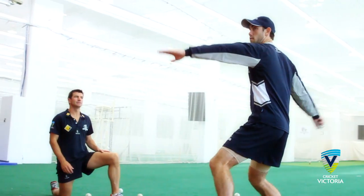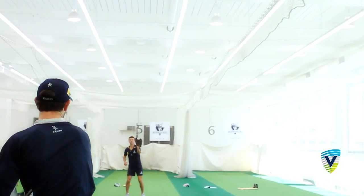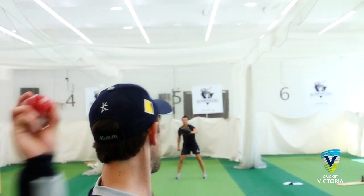Coaches can encourage all players to improve their throwing arms by completing regular throwing programs throughout the season. Throwing programs are simply seven to ten minutes of throwing in pairs over three distances: 10 metres, 20 metres, and 30 metres.